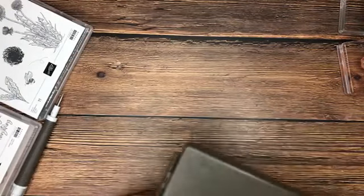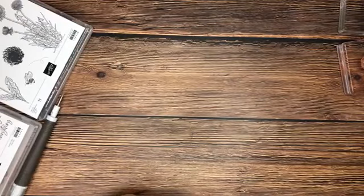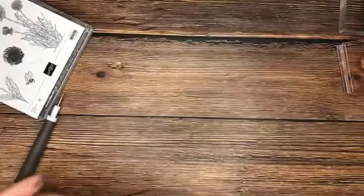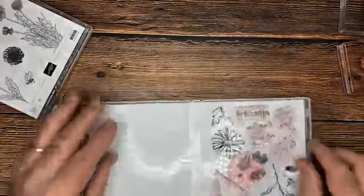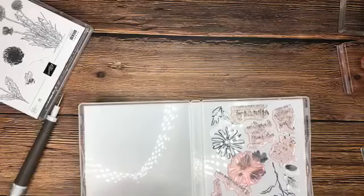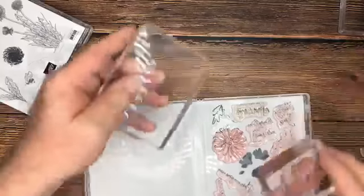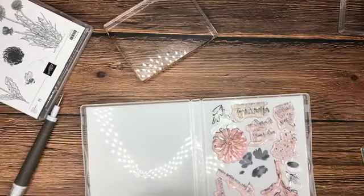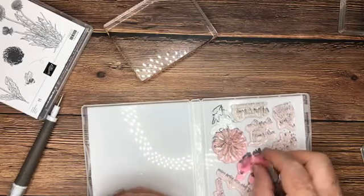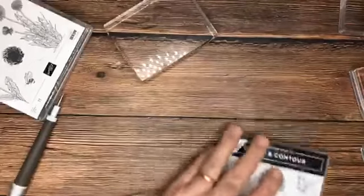We've had two Stampin' Scrubs for several years now and they're still working just great. We do clean them from time to time, and it really depends on how much you're stamping. Is everything clean? Yes. Then we just put things back away where they belong and we're in good shape, ready for next time. The only difference we'll get into is inks as we move forward.